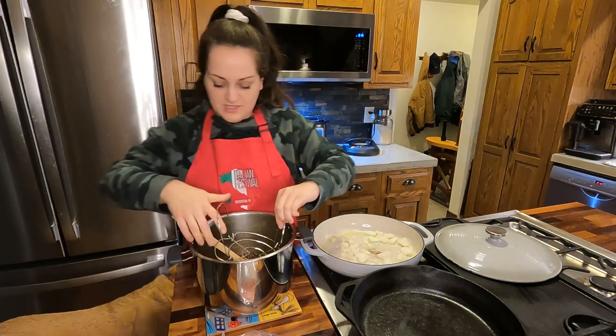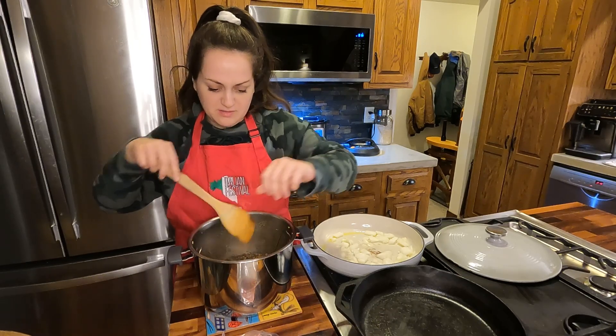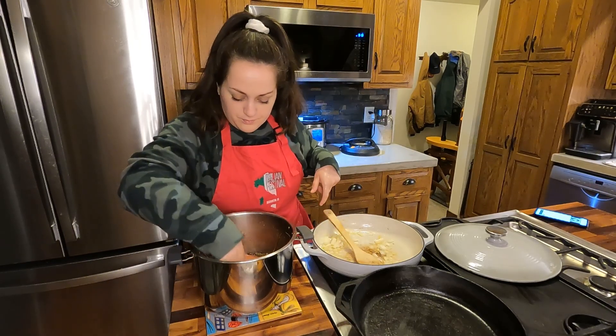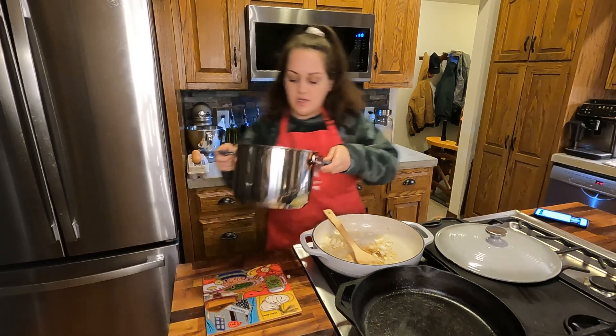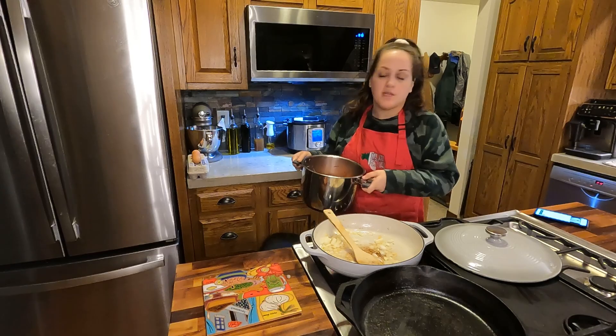I'm going to put this standard trivet on here, kind of on top of the lentils. We have our salmon on top of the lentils, so we'll just get it back in the Instant Pot for two more minutes.